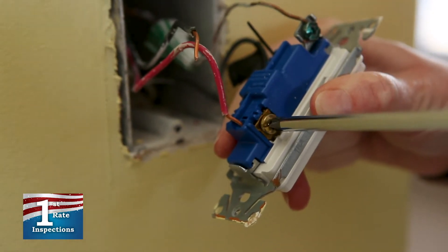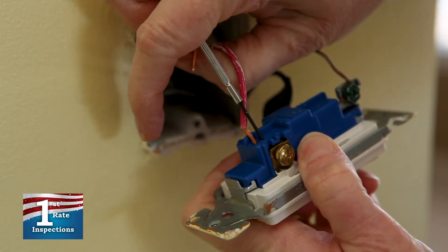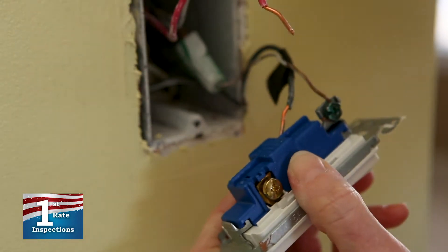Now disconnect all of the wires on your existing switch by loosening the screws and detaching the wires. You may need to use your small screwdriver for this step.